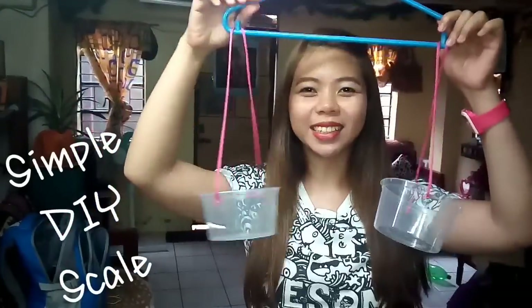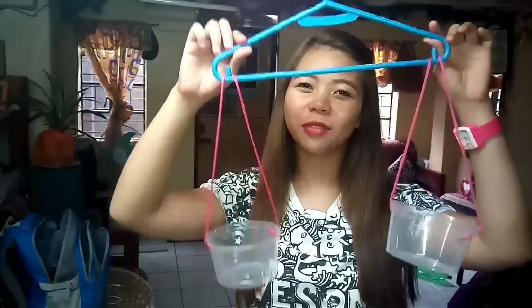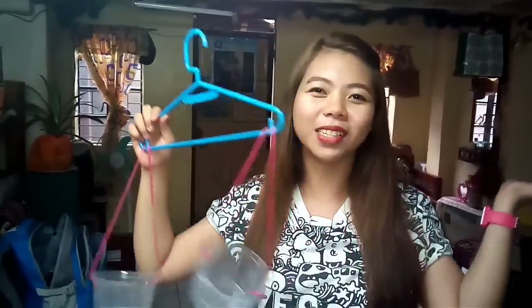Hi, I'm Mary and today we are going to create our simple scale in teaching heavy and light for kids. Only here at Comics and More!